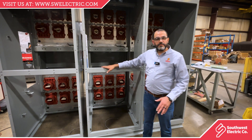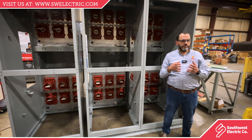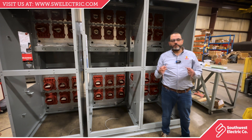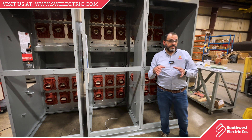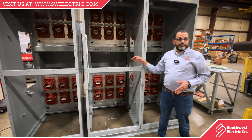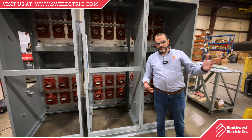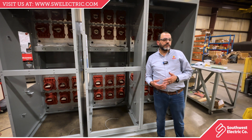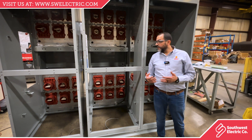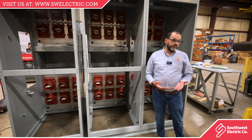On any piece of equipment, if you open the front doors and you see bus, copper, or cables, that means the equipment is metal enclosed. If you open the front door and you see a circuit breaker but no cables and no bus, then it's possible it's metal clad — or it could still be metal enclosed.